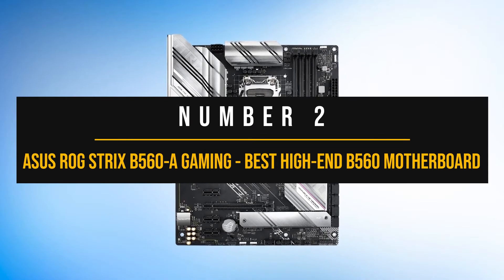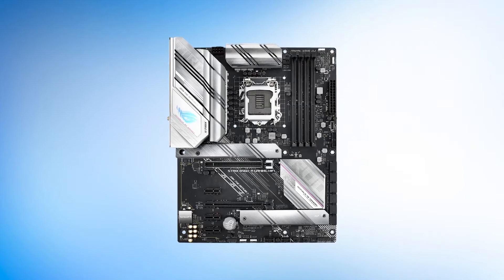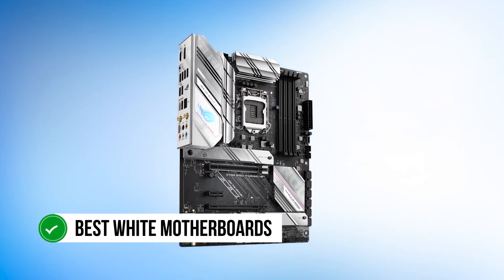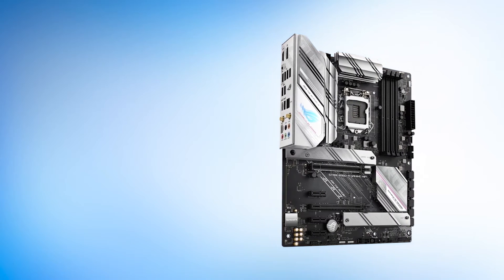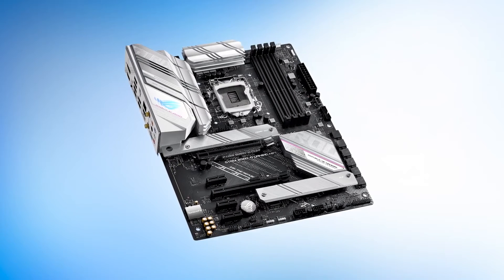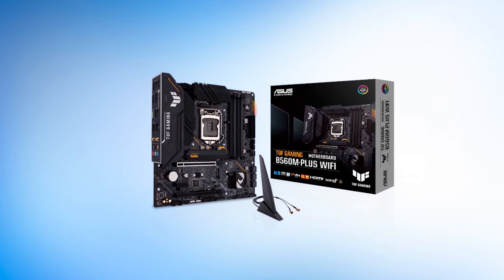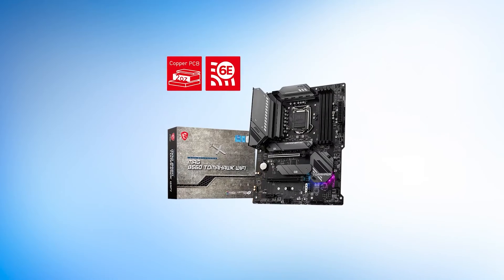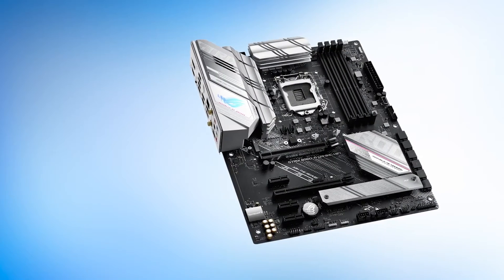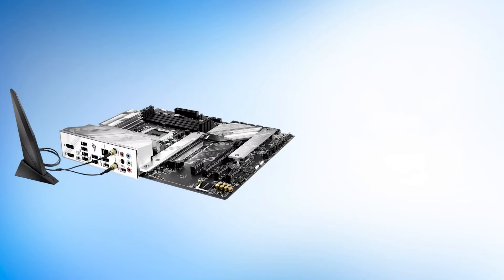Number two: Asus ROG Strix B560-A Gaming — best high-end B560 motherboard. We all know that Asus makes some of the best Intel motherboards out there, and it turns out they also make the best white motherboards as well. If you're a fan of their Strix lineup, you'll be happy to know that many of them now have a version with a white design. There are a lot of great B560 motherboards out there — the TUF Gaming B560M Plus Wi-Fi is a good option, and so is the excellent MAG B560 Tomahawk Wi-Fi. However, when it comes to white motherboards, the Strix B560-A Gaming is as good as it gets.